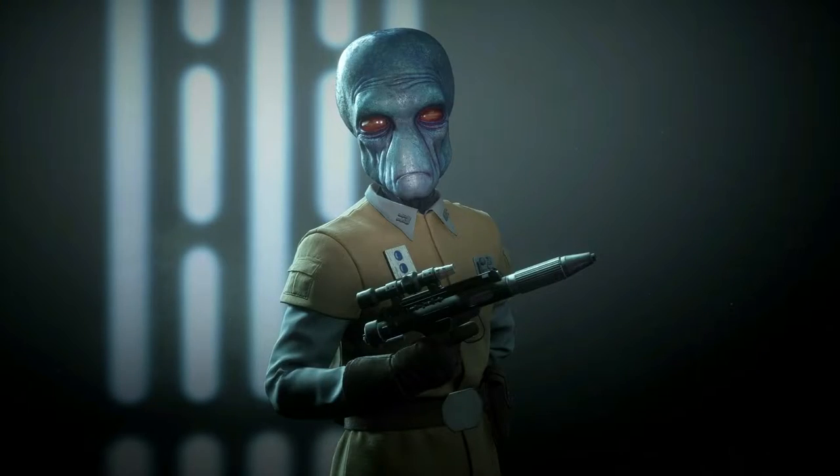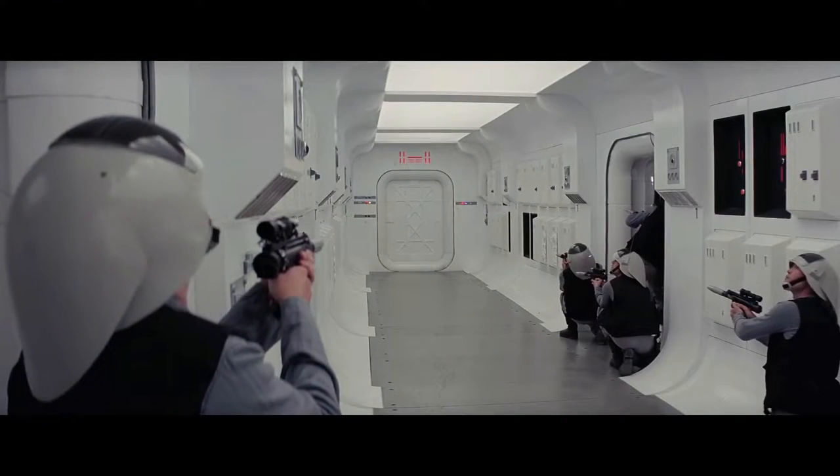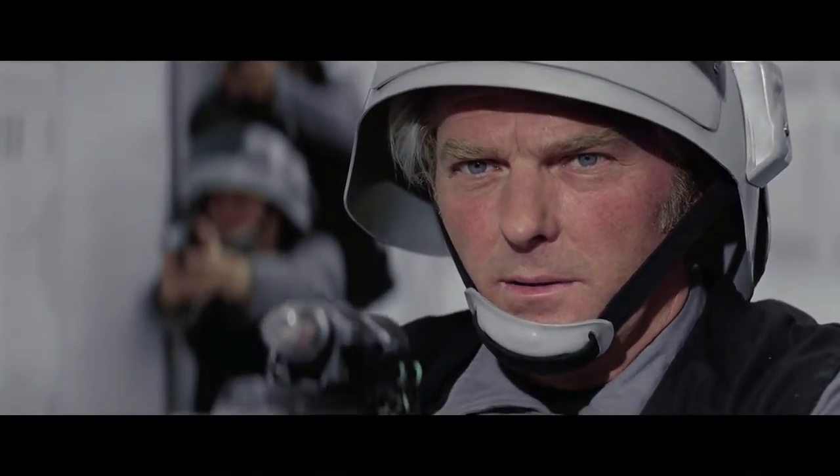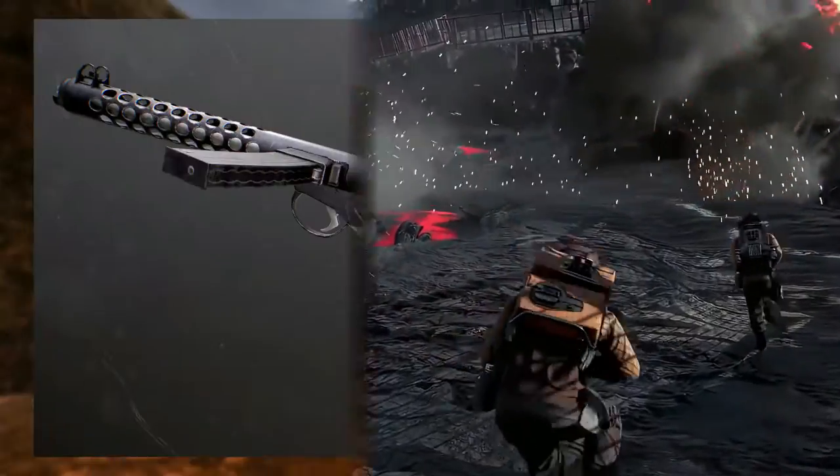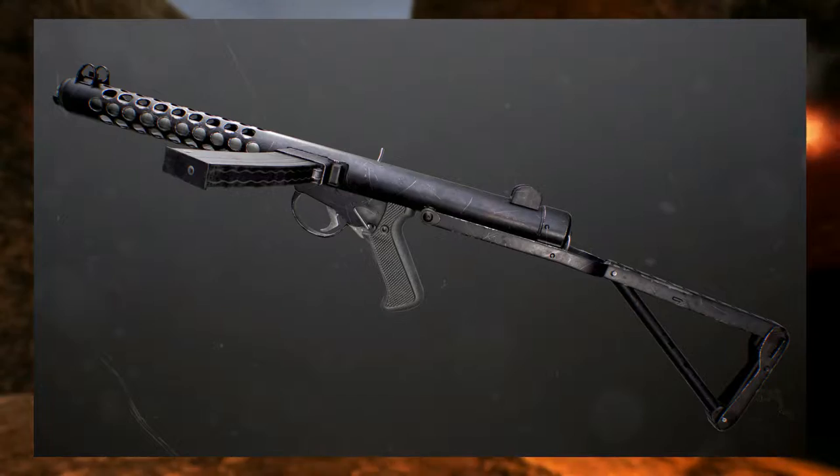At number 11 we have the DH-17 Blaster Pistol, yet another blaster based on the Sterling submachine gun. It was most notably used by the Rebel Alliance during the Galactic Civil War and is the first blaster to be seen on screen in Star Wars. The blaster was capable of single fire as well as full auto, and its design was pretty much a shortened Sterling with a Star Wars-style muzzle device and a scope.